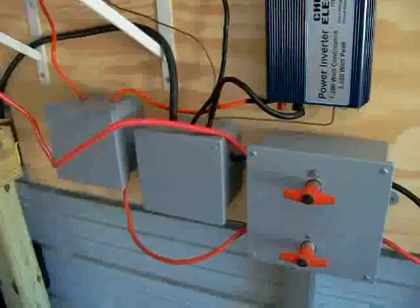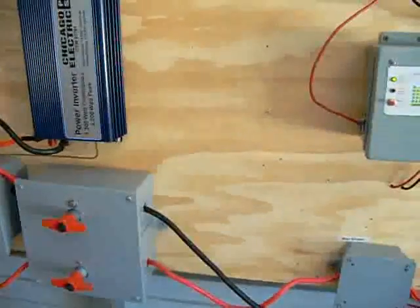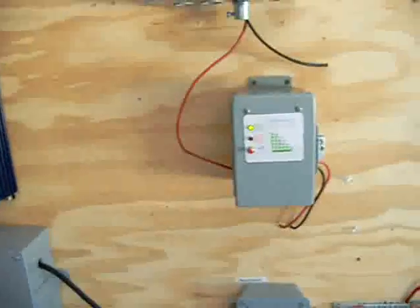I've been doing a little bit of work here. As you can see, I've got my disconnects for the inverters and for the battery bank. I've kind of been cleaning it up quite a bit.